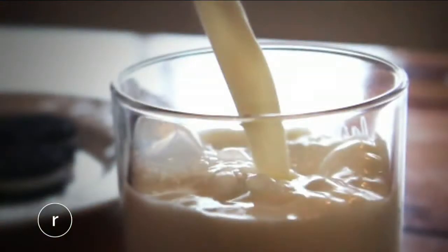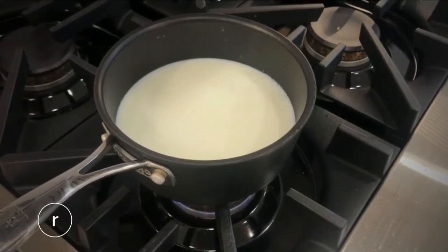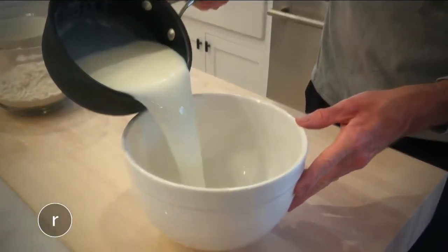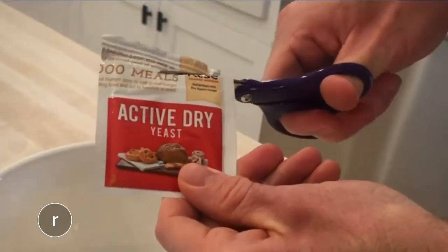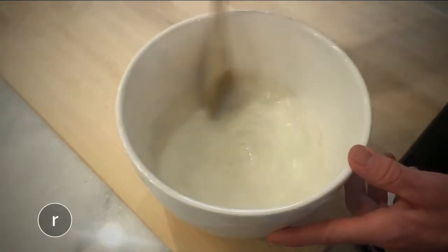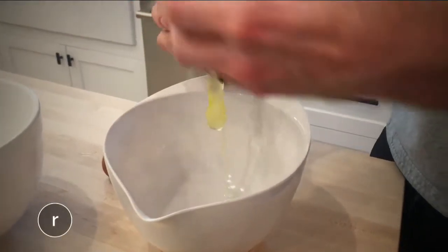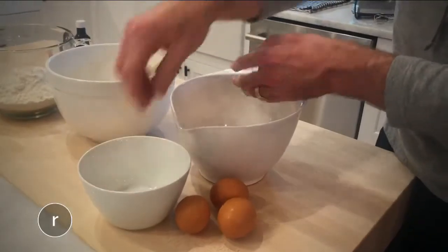The batter calls for two cups of lukewarm milk, so I like to warm it on the stove for just a couple minutes to take the chill off. Then pour the milk into a mixing bowl, add one packet of dry yeast, and stir until the yeast is dissolved. Now it's time to get our hands dirty and separate four eggs — whites in one bowl, yolks in the other.